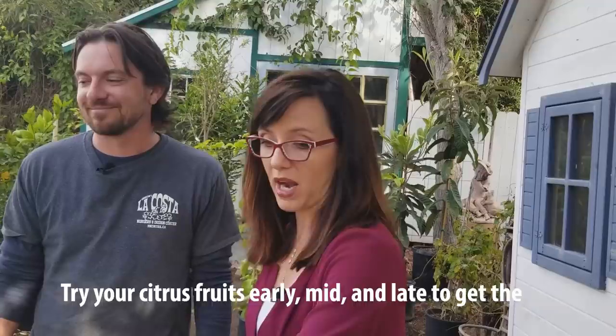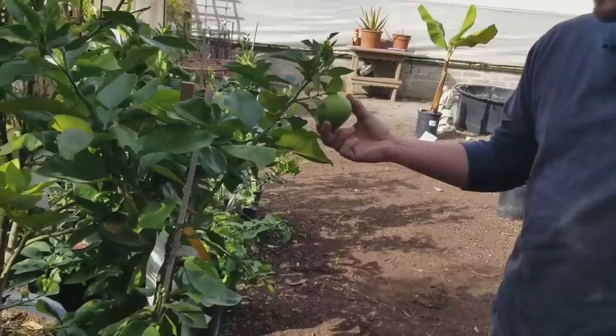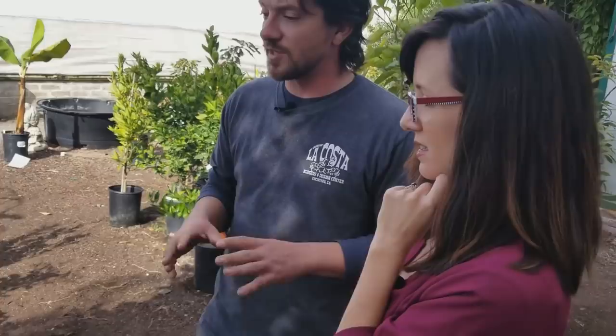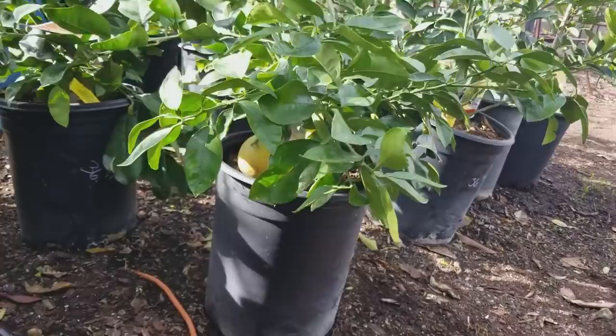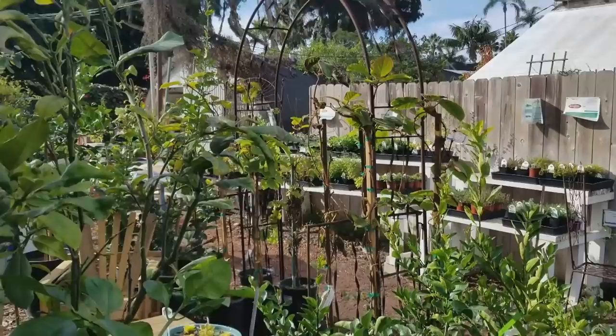Over by the oranges there's an Oro Blanco grapefruit — a white-fleshed grapefruit that does better on the coast. They also carry the Ruby Red, but that tends to do better a little more inland where there are some increased summer temperatures. The same goes for the blood orange — you get more coloration inland — but the Oro Blanco does great on the coast and is just as sweet, if not sweeter than the Ruby Red.